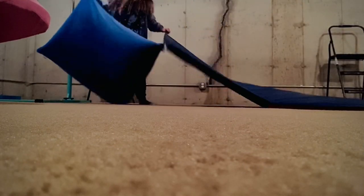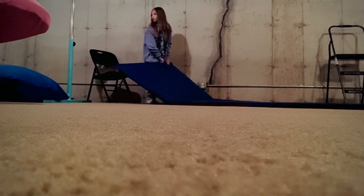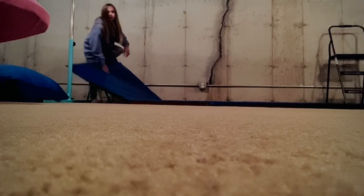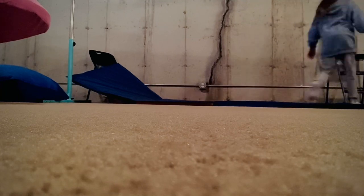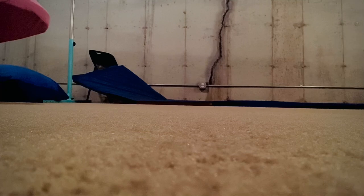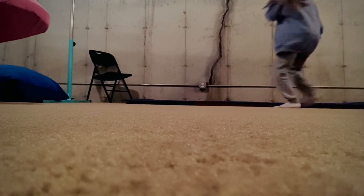You're going to want to get a mat and lay it against any wall, as long as it's safe. And just push it as far as you can. You're going to want to push the mat against the wall.